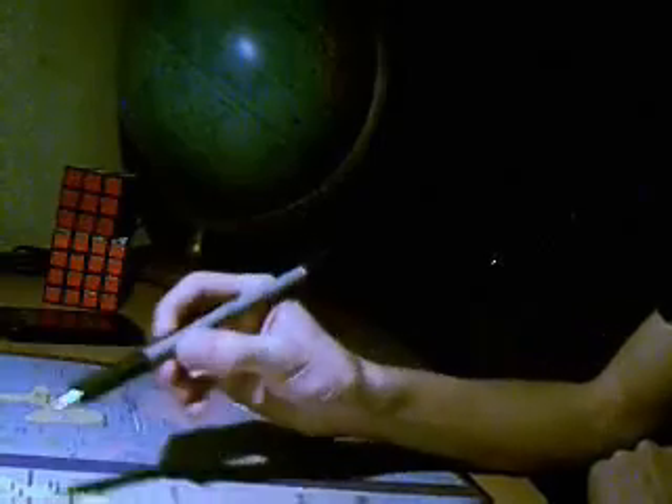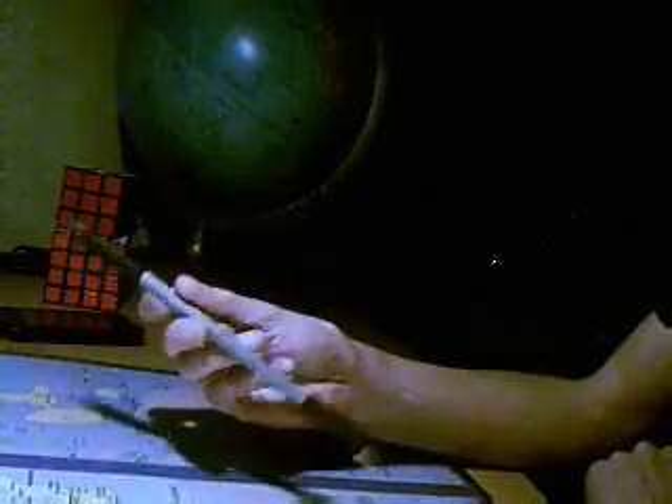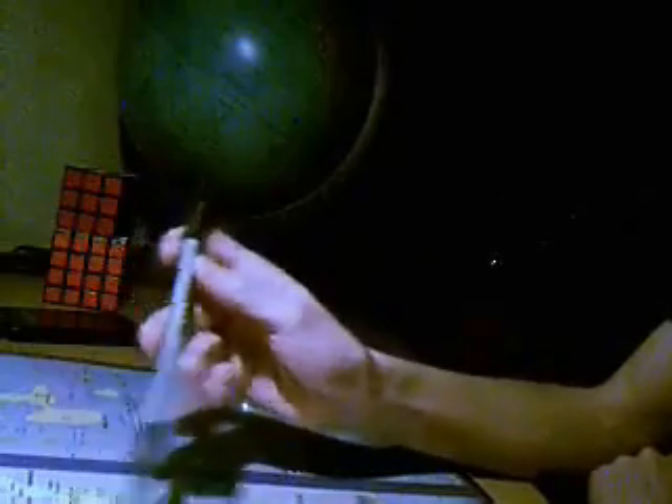Maintenant, nous allons faire le Reverse Thumbrand. En fait, c'est le Thumbrand mais à l'envers. Il est un peu plus dur que l'autre, mais c'est facile à apprendre.